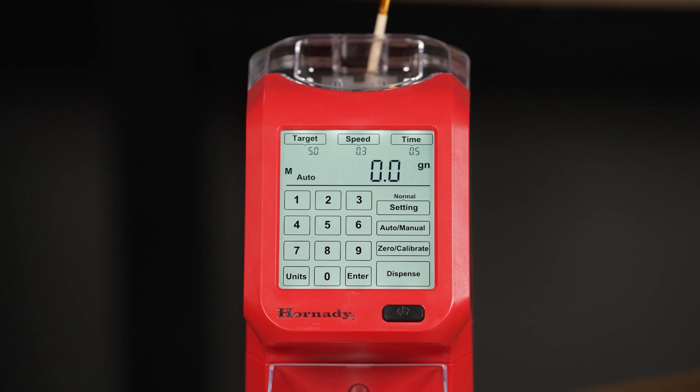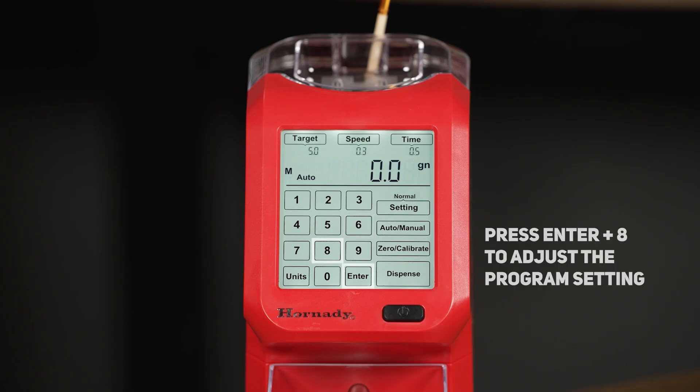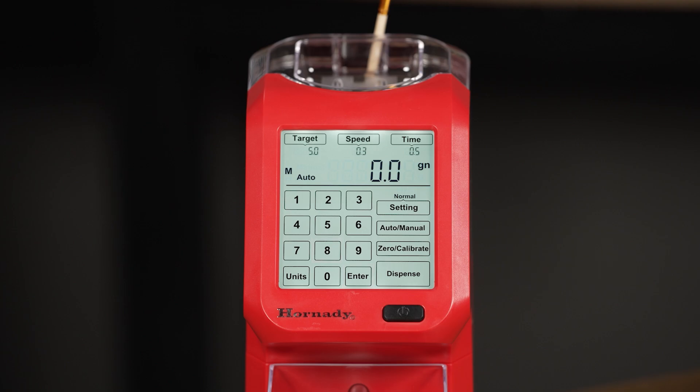The AutoCharge Pro is also equipped with a couple of keypad shortcuts. If you hold the enter and the number 6 key, it will reset the unit to factory settings. By pressing enter and the number 8 key, you can adjust the program setting, which will increase or decrease the overall speed and accuracy of the unit. The three settings are L for low, which is the lowest speed but the highest accuracy; M for medium, which is the average speed and average accuracy; and H for high, the highest speed and generally the lowest accuracy. That high speed is usually not recommended for low charge weights with long stick powders like H4831.